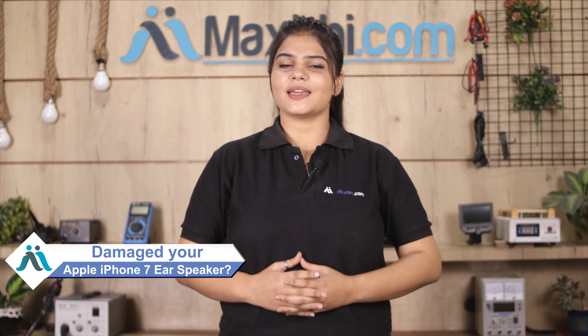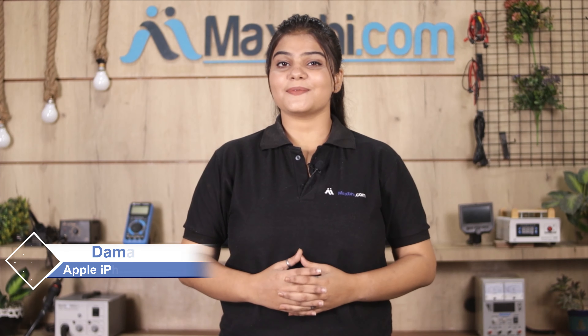Hi friends, this is Lekhi from Maxp.com. Have you damaged the ear speaker of your Apple iPhone 7? Worried about the high repair cost of your smartphone?